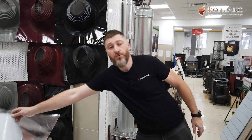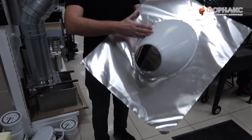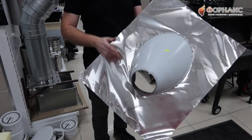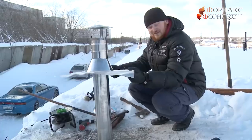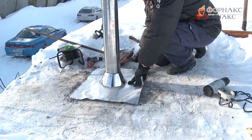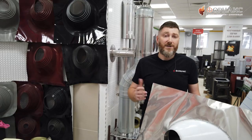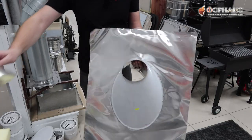В нашем ассортименте есть еще кровельный проход. Его конус изготовлен из нержавейки, а основание из алюминия. Это чуть ли не единственный вариант для монотруб, хотя и для труб типа сэндвич его тоже применяют — особенно в случаях, когда требуется закрыть довольно большое проходное отверстие. Только для защиты от осадков к нему нужно будет докупить вот такую юбочку-фланец.